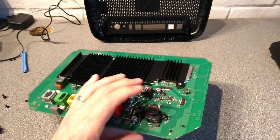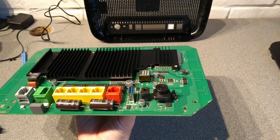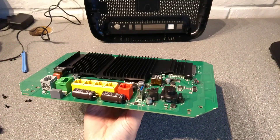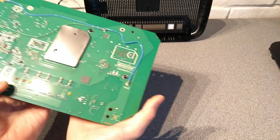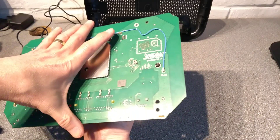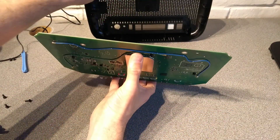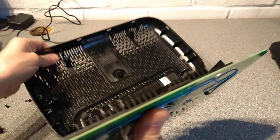So there you go — that is what is inside this BT Business Smart Hub 3, as much as I can show you at least. Hopefully that's been interesting to somebody. If it has, it would be really helpful to me if you wouldn't mind subscribing to my YouTube channel. You don't need to have the video notifications switched on, but the subscriber numbers really do help. And now let's put it back together.